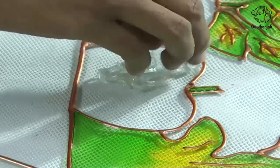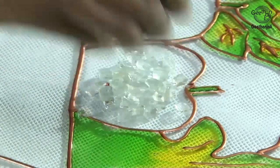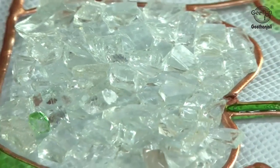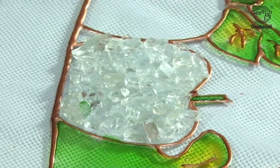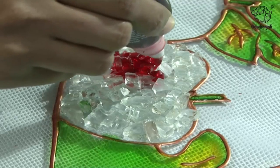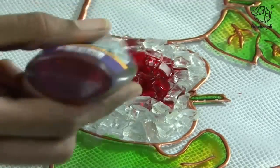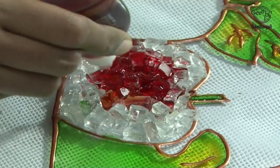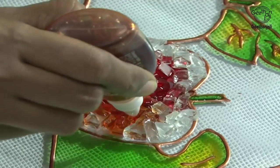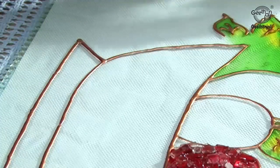Now I have coloured the leaves. Let's start doing the fruits with crystals. It should be even and fully covered. I have filled the crystals. I am going to use cherry red and golden yellow for the apple. There is no need of Fevicol for this — it gets automatically fixed while pouring the paint. Use cherry red and golden yellow for shading; a little bit of golden yellow is enough.